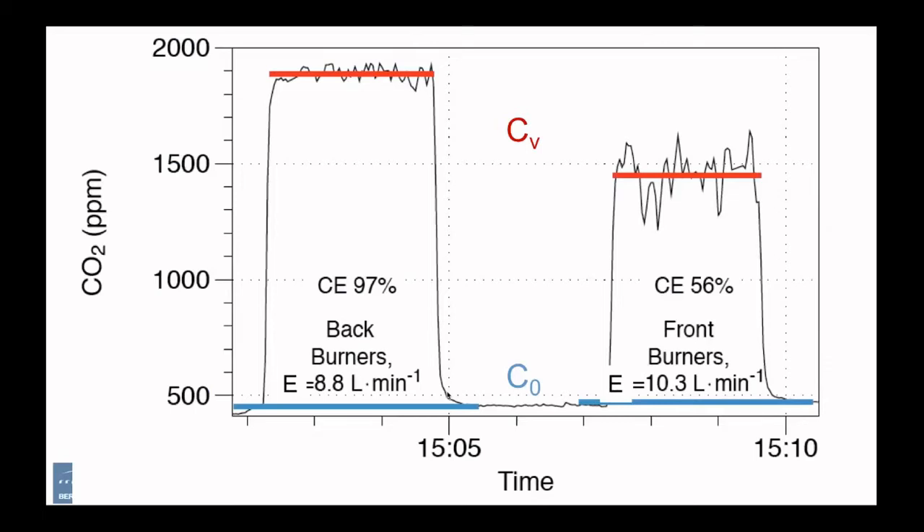You can see this variability in the fluctuations of those CO2 measurements, particularly for the front burners, where the plume of hot air with the carbon dioxide is sometimes going into the hood and sometimes not. It is important in these measurements to average over about five minutes to get a good measurement of CO2 concentration. You can't take a single point measurement because of this fluctuation in capture efficiency, particularly for front burners.